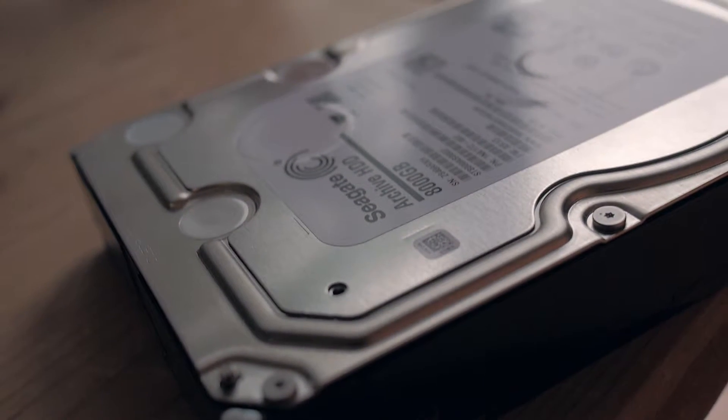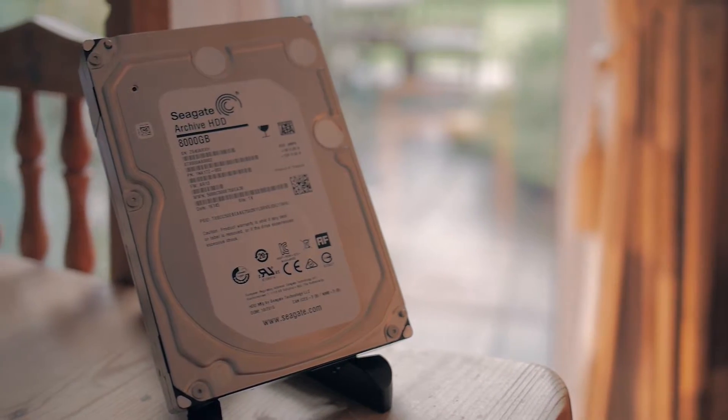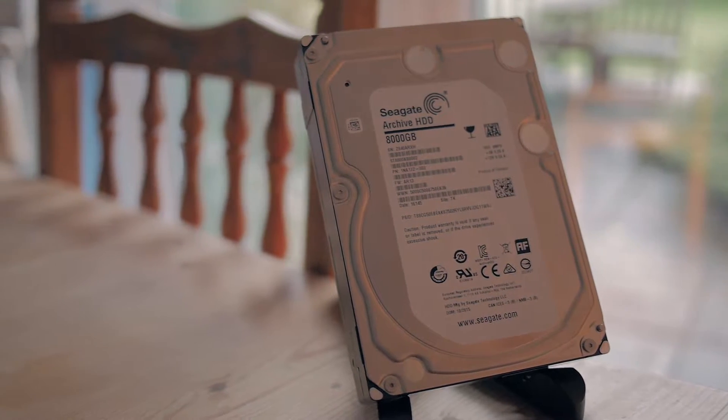Today I have a beast of a hard drive to show you, all 8 terabytes of it. This is Seagate's new 8 terabyte archive hard drive.